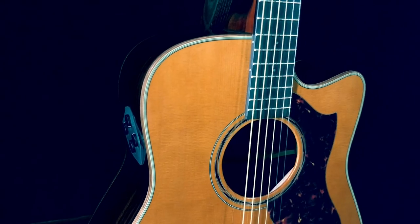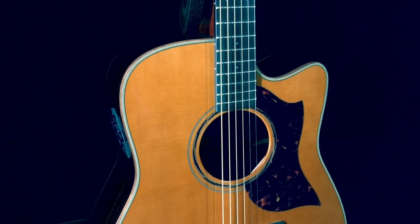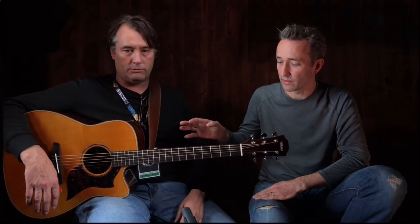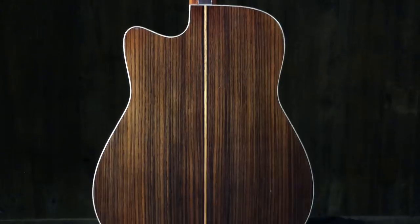Some of the features: the vintage tint, obviously, on the top; scallop bracings. We've got our ARE treatment, which you can look up online because it's way too time-consuming to talk about here. Ebony fingerboard and bridge. And our new simplified SRT system — we just took all the best of what we had when they first came out and packed it into this, so it's a lot more streamlined. It's a rosewood back and sides, spruce top, mahogany bindings, and a mahogany rosewood rosette.